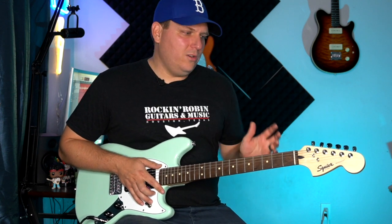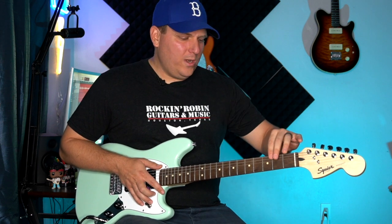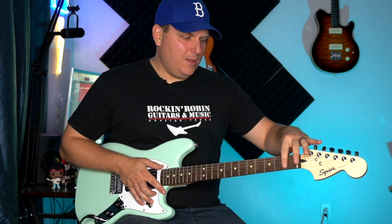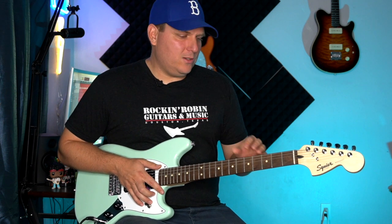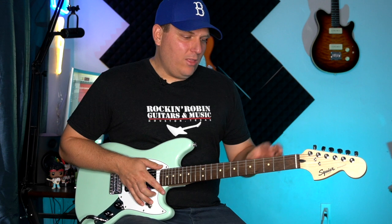First, the strings that come on this thing are just junk — the first thing I'd do is cut them off and put on new ones. New strings are like six, seven, eight bucks; just get some Ernie Balls or D'Addarios or whatever. Second, most Squiers I've played have a kind of weird film almost on top of the frets, so while you're replacing those strings, cut them off and polish up the frets. It's really not a big deal — the video in the description will show you how.